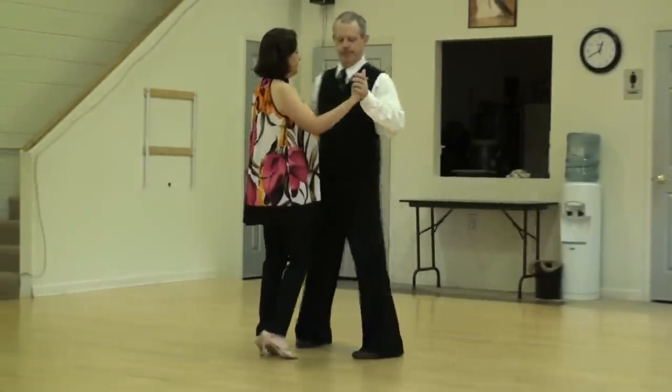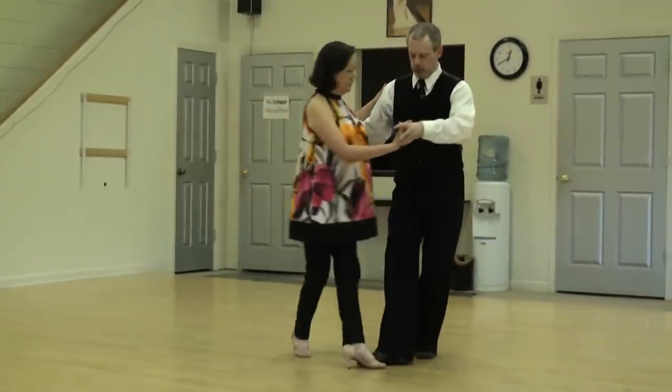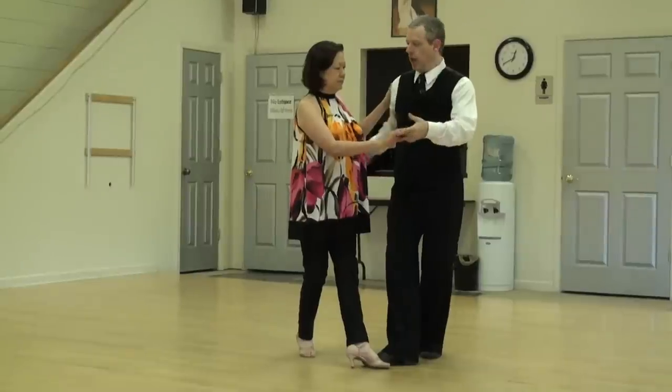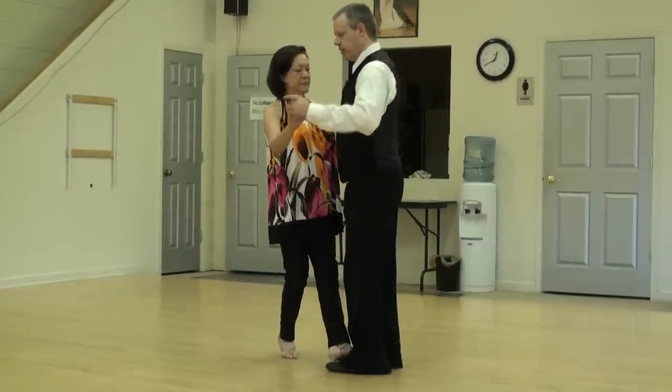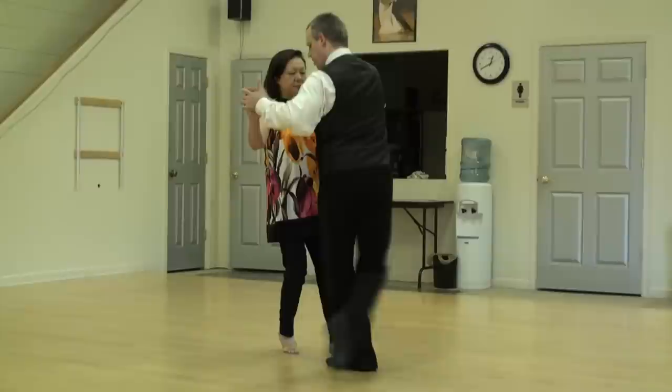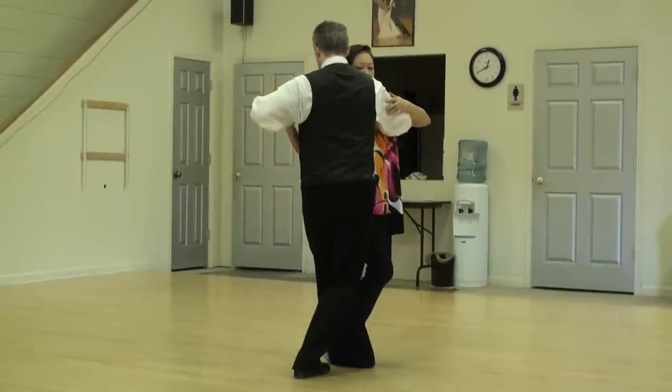And one more. Back ocho start. I slide my foot in to get a nice block. I have to leave Betty back — if she comes forward she's going to wobble here. Now without moving my partner I'm going to get my leg back and out of the way. She comes up to me and we go back.